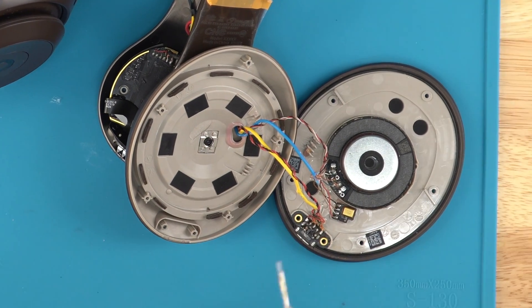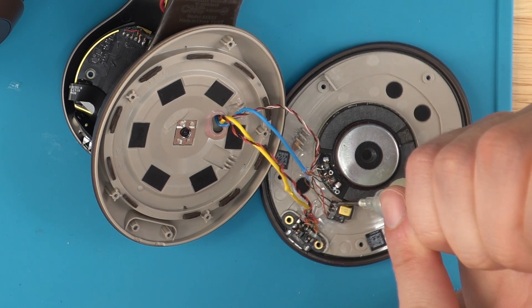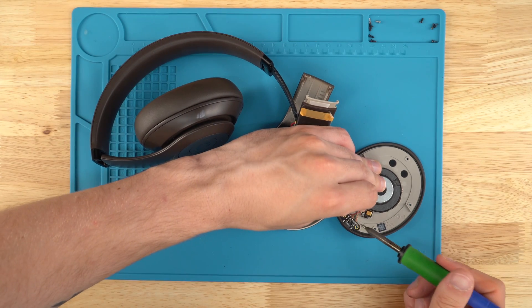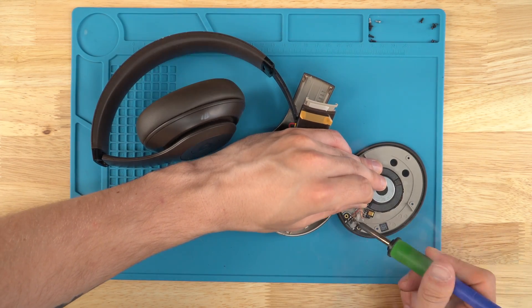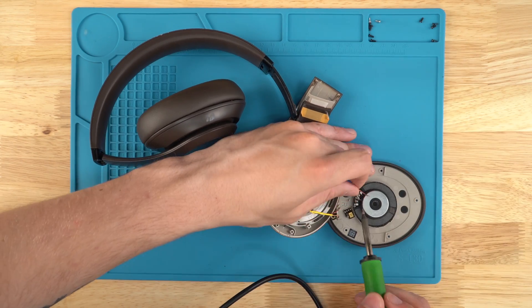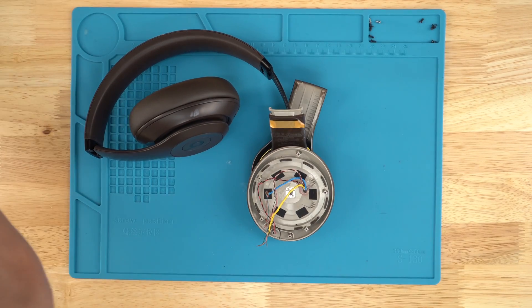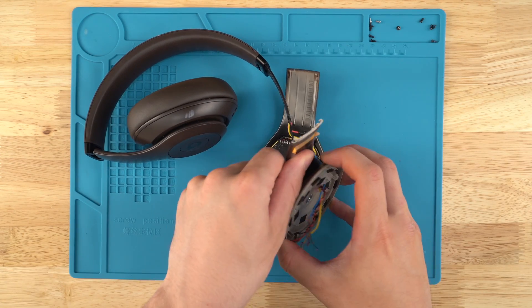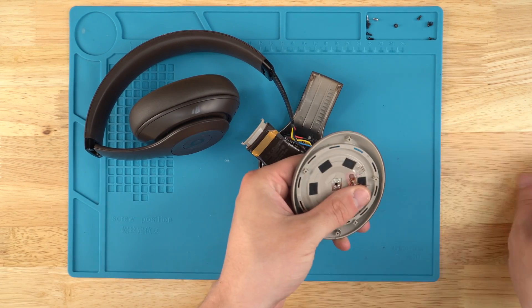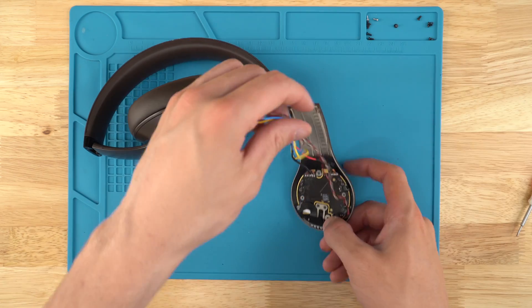Now that we've got all the glue off, we can use some flux on the contact points — just a little bit on all of them. Then we'll heat up our solder iron — mine's set to 750. Unsolder these — you really just have to tap it and let it melt. Unsolder the MS port and then the speaker. Be careful because the speaker has a little magnetic pull so you can accidentally hit it with the solder iron. Put the speaker to the side, put the solder iron away. Unscrew the center, pull these rubber pieces out attached to the inside panel, feed the wires through, and now we're at the power board.